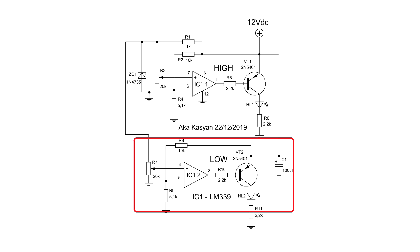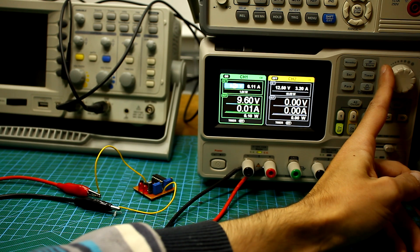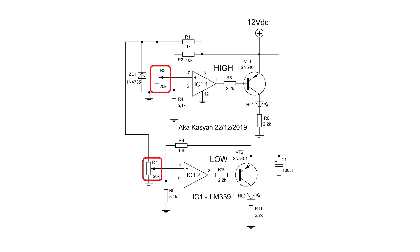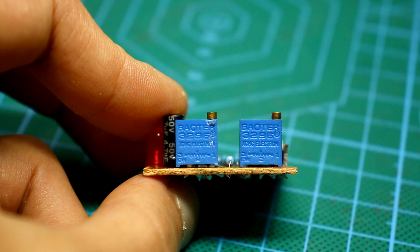The second circuit is built and works in exactly the same way. Only the inputs are connected vice versa. In this case, the comparator will trigger if the input voltage is lower than the preset threshold. The threshold can be set by rotating the tuning resistor, which effectively changes the reference voltage.